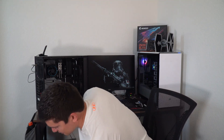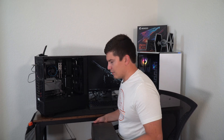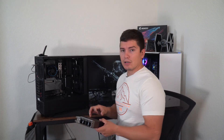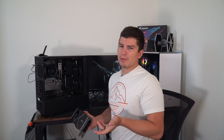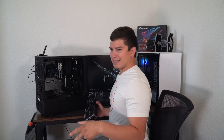Now that I've got that in there, I'm going to pair it with the GPU. I'm not going to do anything too crazy — just your basic Founders Edition 3080, so nothing too crazy. I'll go ahead and throw that in there. That should pair nicely with the 12900K. It shouldn't bottleneck it. Why would we want to bottleneck a 12900K that's air cooled? That would just be silly.